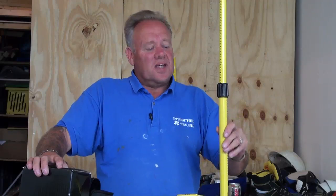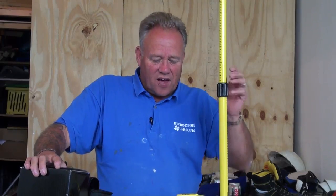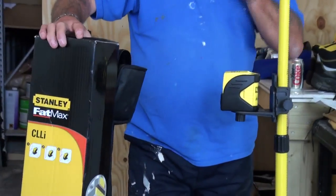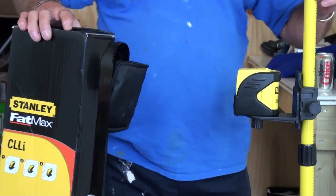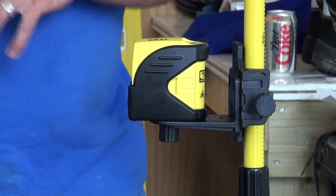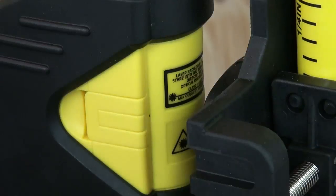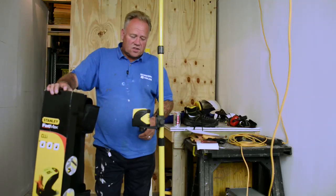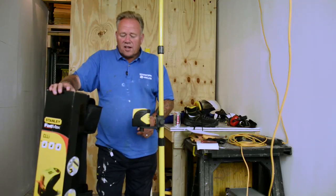Today we're going to be talking about the Stanley Fatmax C-double-Li laser level. This is the new generation of laser levels. We're used to having a laser level on a tripod — you look down, get it level by moving the bubble, and then set a laser level line across the room. This is a self-levelling device.